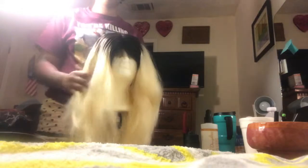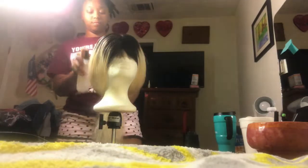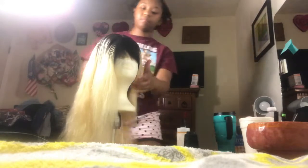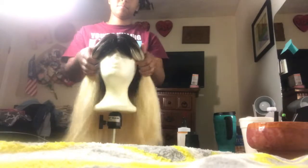Here I'm going into the plucking process. Right now I'm just making sure that the wig looks nice and neat before I do anything, so I'm going to spray all the flyaways down to make sure there isn't extra hair that I'm plucking off that doesn't need to be plucked. Make sure to get most of the hair flat, and keep all the hair out of the way that does not need to be plucked.